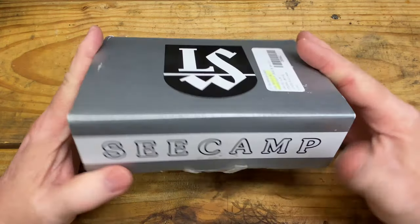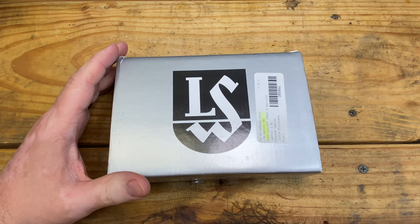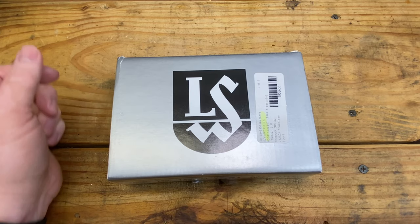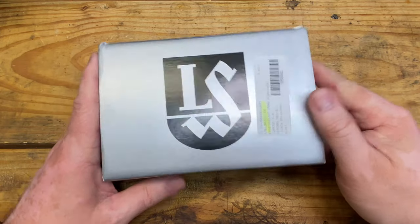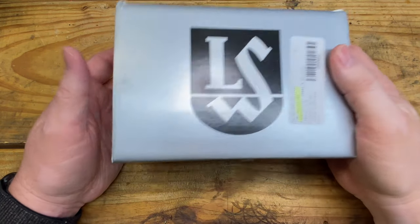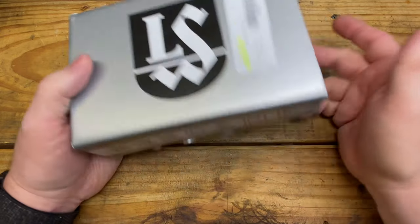Today we're looking at a C-Camp — and I'm sure you probably guessed that if you clicked on this video title. Specifically, we're looking at a .32 ACP C-Camp. This one is a later one; I assume it's probably manufactured in the last four or five years.